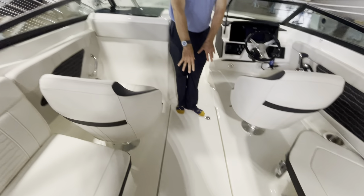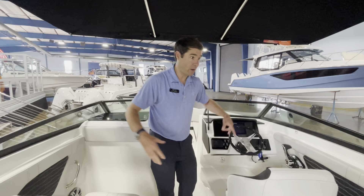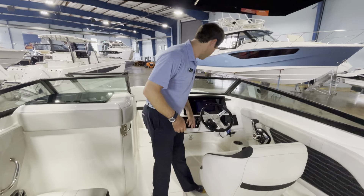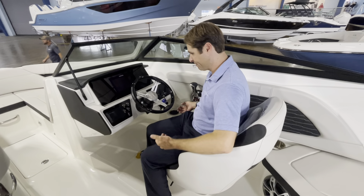I love to be able to separate out maybe food and beverages with the dual cooler setup. Under my feet here is a ski locker. This is also large enough to hold the optional full cockpit boat cover that this boat is equipped with.